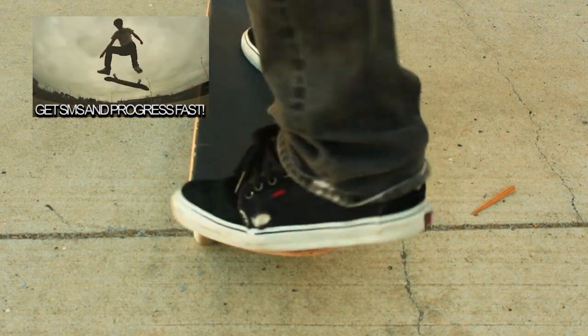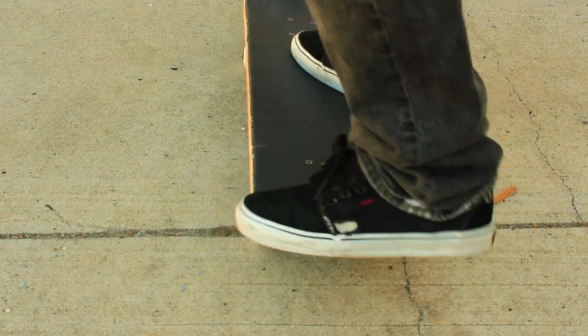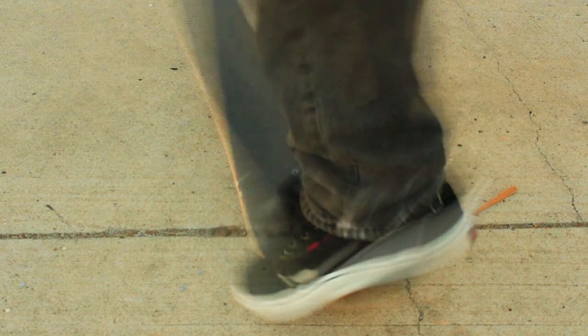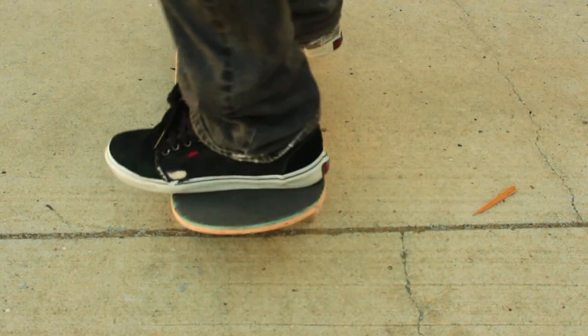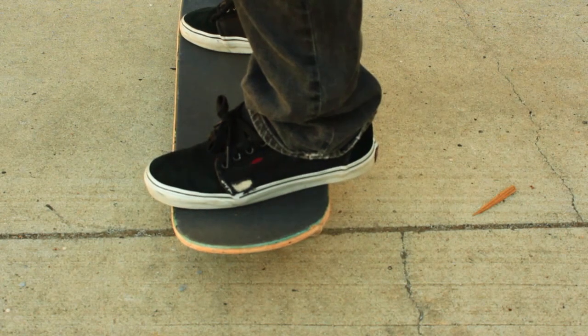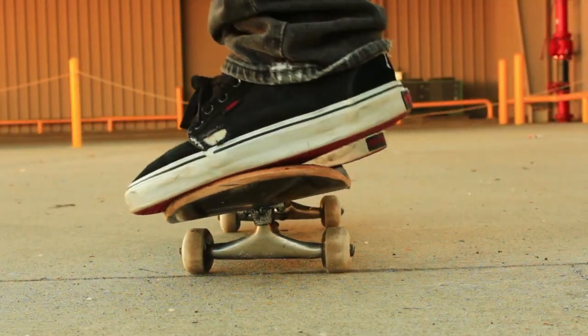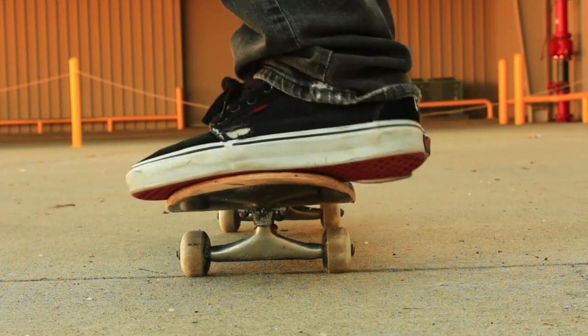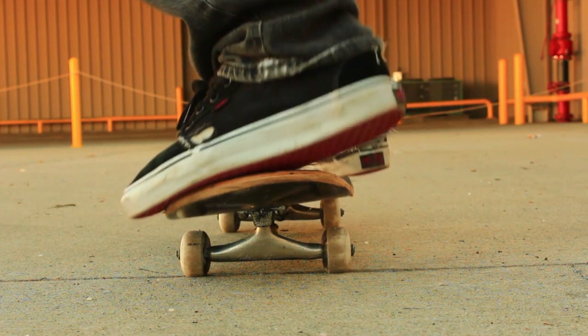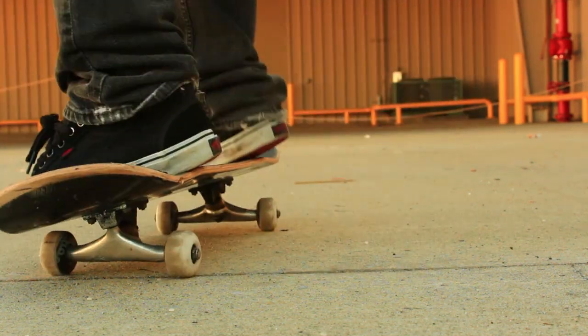So we have to switch that up. We have to get you practicing stepping off with your back foot and putting your front foot out there, leaving it right there to catch the board, bringing it down so you can stomp it and roll away. The other problem you're running into is the board going too far away from you, and that same practice step of stepping off your back foot is also going to help you out with that.